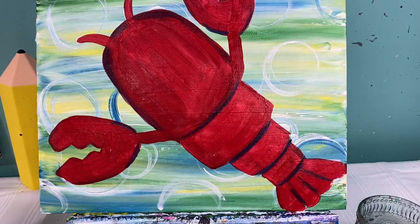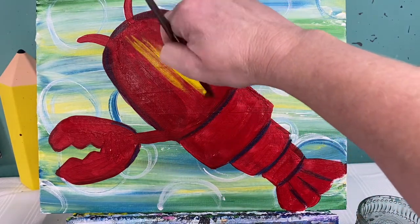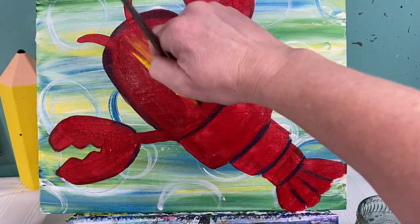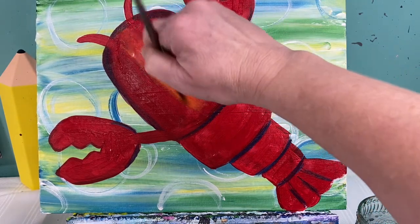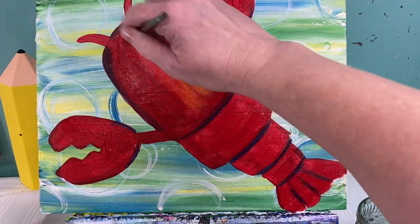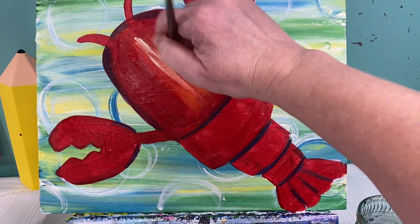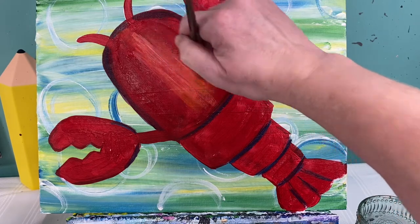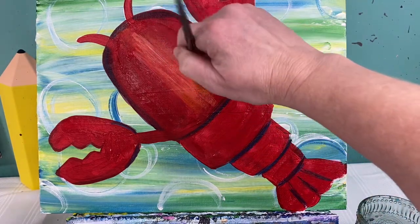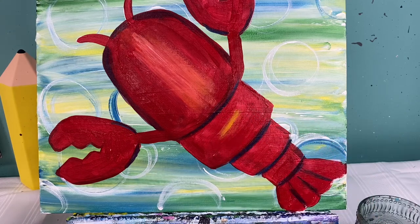Now let's talk about highlights. Wash that brush off and grab some yellow paint, and we are just going to put this right here on the top of his body — a little bit of yellow — we're going to mix that in until it makes a really nice orange. Maybe even a little bit of white right in the very center. What that does is it helps him look like he's got a little bit more of a curve to his body. We're going to do that with his head and his three body parts.